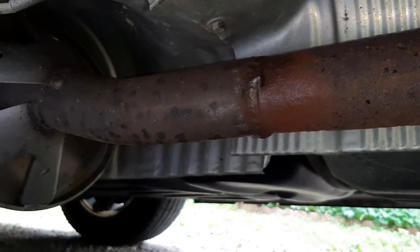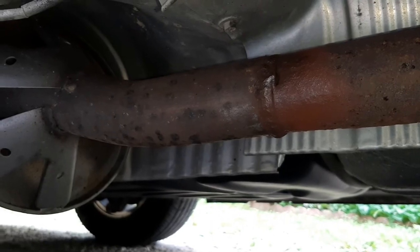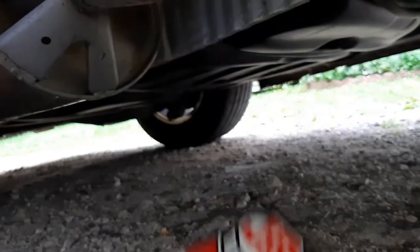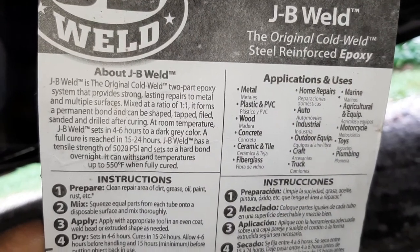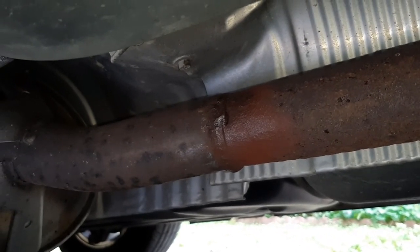Got it all prepped using the wire wheel on a drill. Cleaned up as it's going to get. I'm going to use just your standard JB Weld — it says it's good for 550 degrees. So I'm going to mix that up and slather it on.